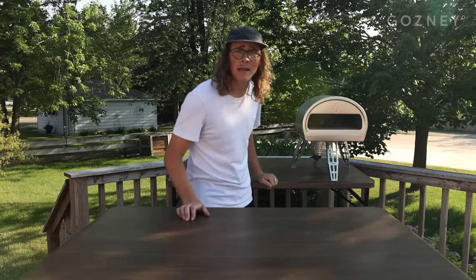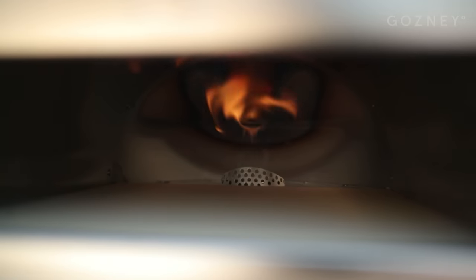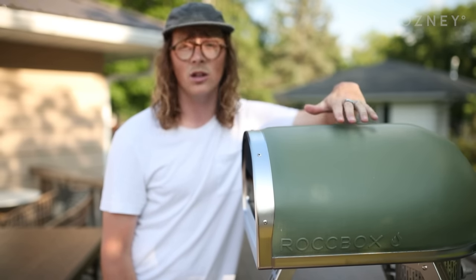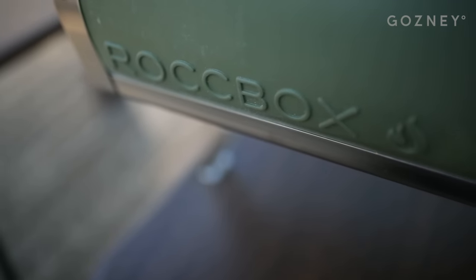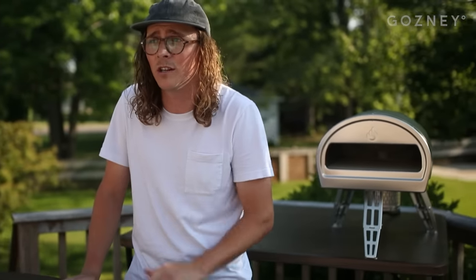And just like that, that rolling flame starts right up and it should be preheating. This oven is going to reach 950 degrees pretty quickly, and that 19 millimeter stone base is going to retain that heat super well, as well as all of the insulation on the outside. The insulation doubles with silicone as a kind of safe touch — it will get hot, but if you were to bump into it accidentally while you're cooking, it's not going to burn you like the front metal piece would.